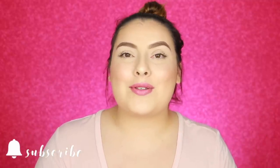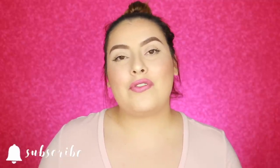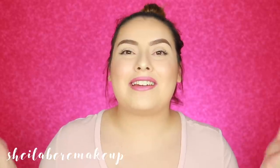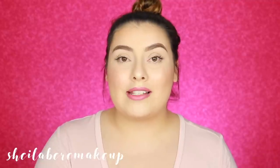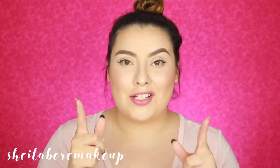Before we get started, don't forget to subscribe by hitting that red button down below, and also turn on the bell notification so you're notified every time I upload a new video. If you are new to my channel, welcome — my name is Sheila. If you want to see what drugstore concealers I put to the test and if they are a perfect dupe for Tarte Shape Tape, just keep on watching.